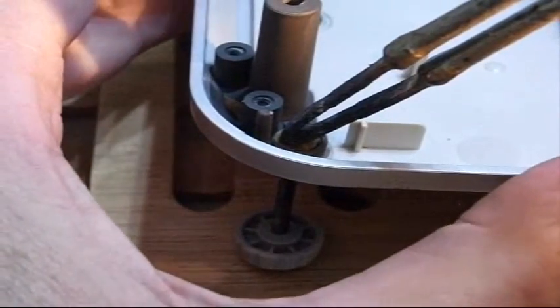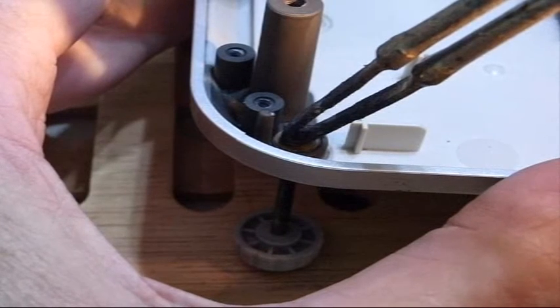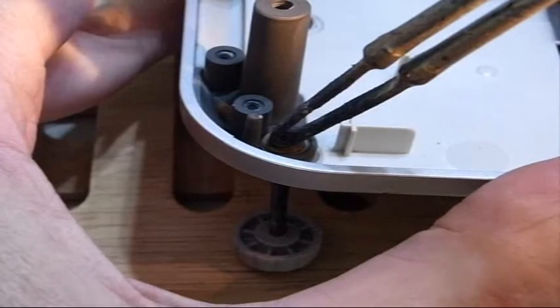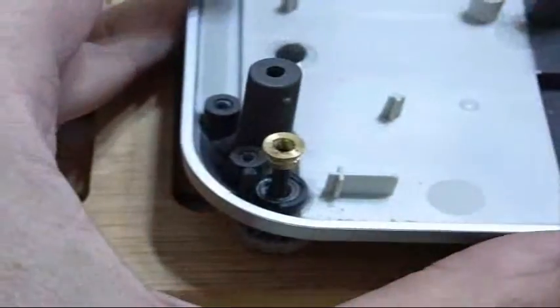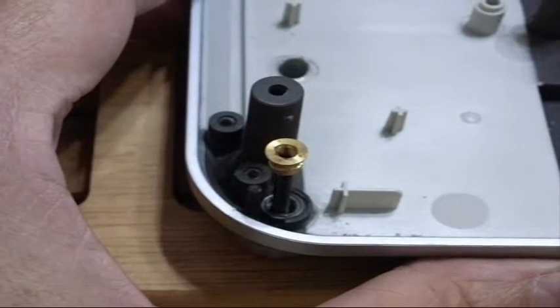Again, watch your fingers — take all precautions necessary. If you need to use gloves, use gloves. We'll heat it from this side. There it is. Again the parts are hot so be careful.